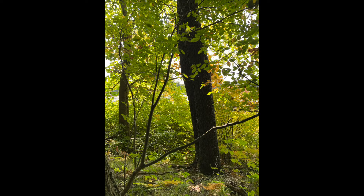This is Amelanchier arborea, downy serviceberry in the Rosaceae family. You do need to know the winter condition for this. It's a small understory tree.